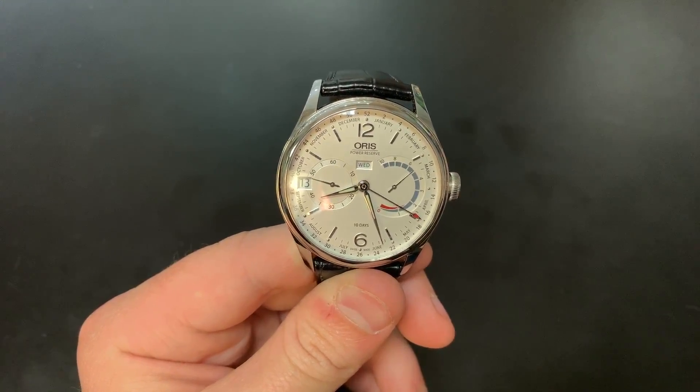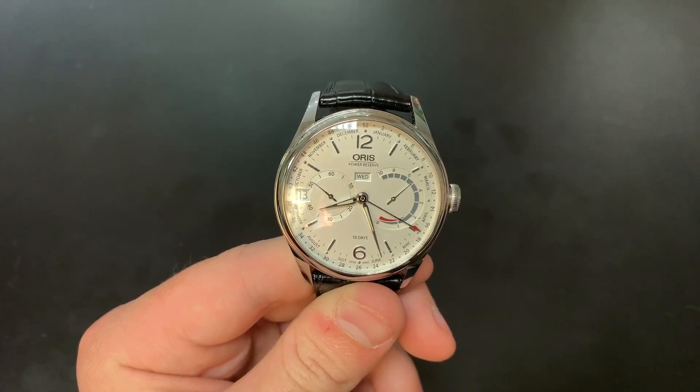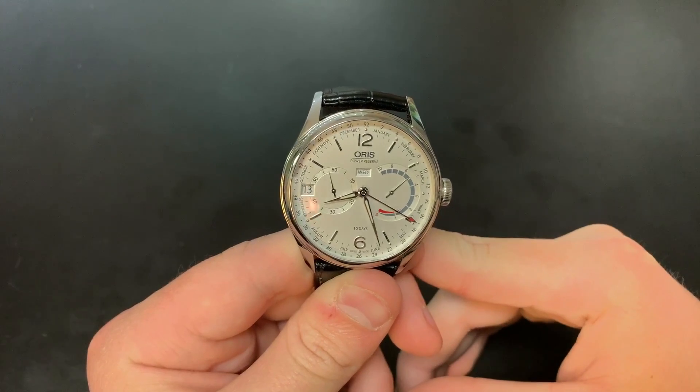Hi guys, this is Zach from Watches on You, and today I'm going to be taking a look at the Oris Atelier Caliber 113. This is one of Oris's timepieces that actually uses an in-house Oris movement.